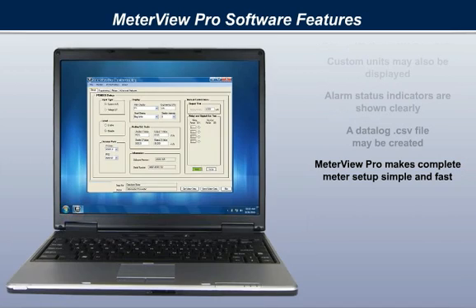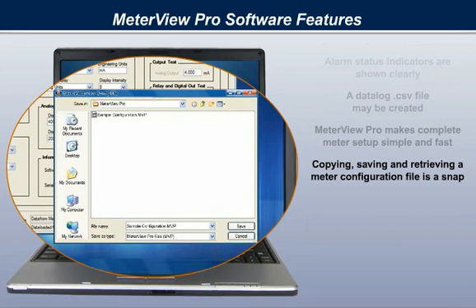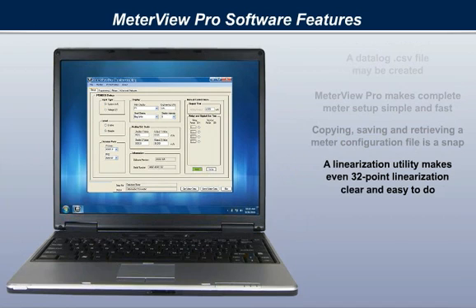MeterVue Pro makes complete meter setup simple and fast. Copying, saving, and retrieving a meter configuration file is a snap. A linearization utility makes even 32-point linearization clear and easy to do.